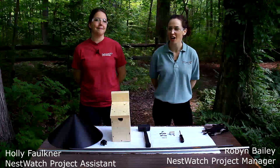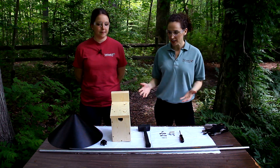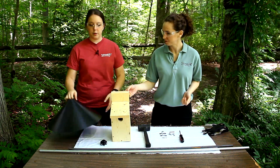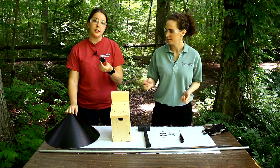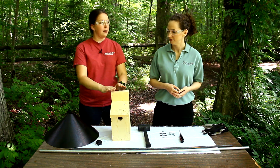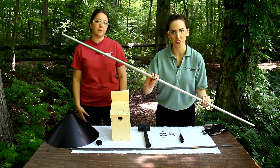Now we're ready to install our nest box on a freestanding pole with a predator guard. All the pieces we need for the project are here. We have our predator guard, which is a cone baffle. We have a brace for our predator guard so it doesn't fall down the pole. And we have our nest box that we just made. Now we're going to install this on a freestanding pole.